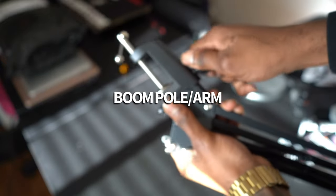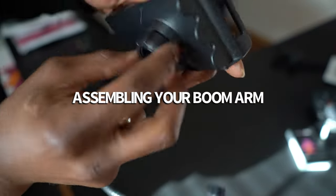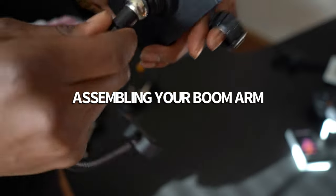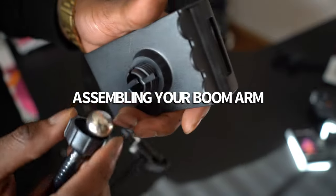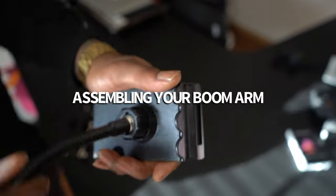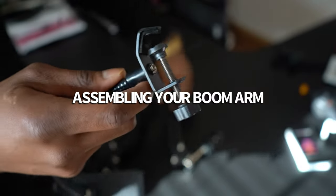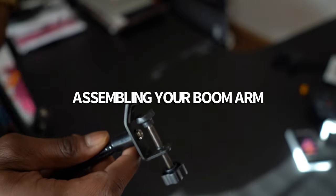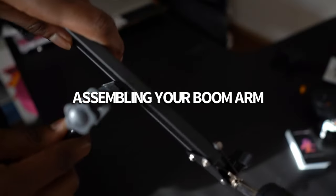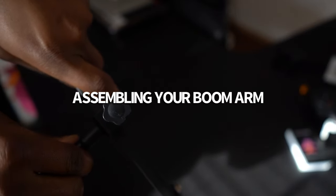That right there is the attachment to get the boom pole onto your desk — it adjusts based on the width of your desk. Now, in order to assemble your cell phone attachment, you have to remove this screw, get the ball, insert the ball into the hole, and put the screw back onto the ball to tighten it back up. I am now attaching the cell phone rig to the boom pole, adjusting the lever to fit the width of the pole and choosing a suitable location.